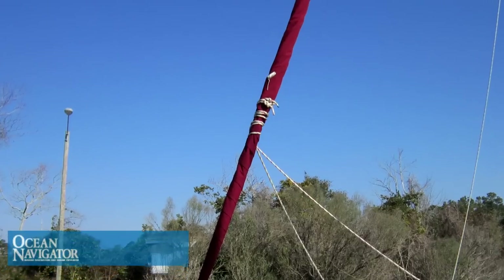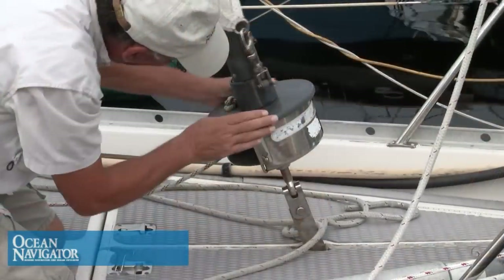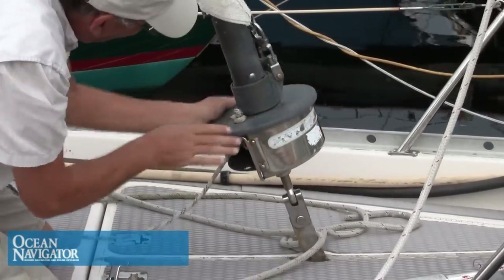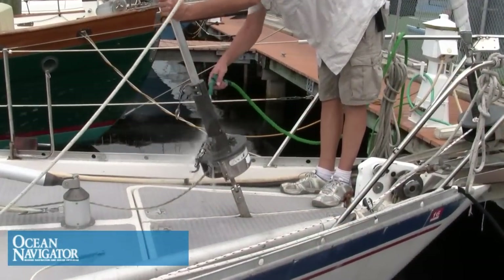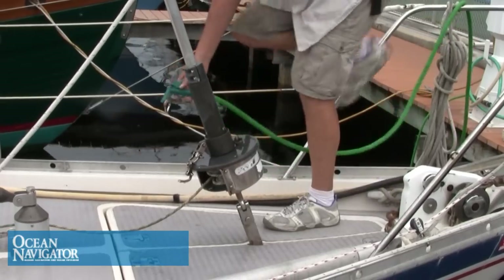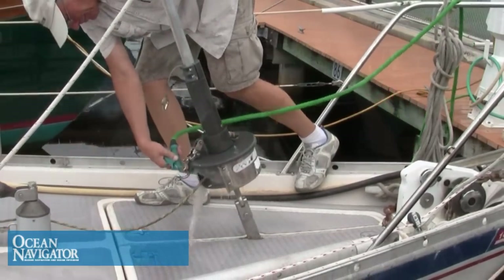Next, you want to check the drum itself. Make sure that it rotates freely and that there's no friction anywhere on it. Turn it a full 360 degrees and feel how the bearings feel. Make sure the cover is not chafing on anything and that everything turns smoothly. Most bearings on roller furling systems are going to be Darylin-type bearings; a few manufacturers will use steel or stainless steel bearings. For maintenance on most units, all you need to do is rinse them down with fresh water every now and then. Dirt and salt crystals will get into the top and into the bearings, and a little rinsing with fresh water will help take care of this problem.